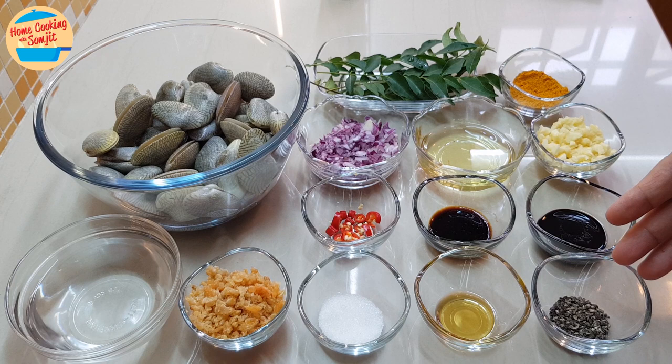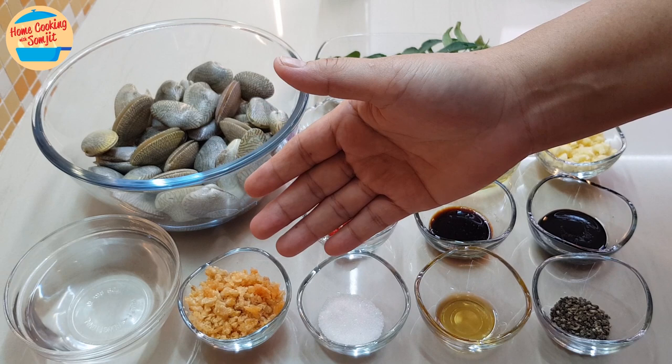1 tsp of coarse black pepper, 1 tsp of sesame oil, 1 tbsp of sugar, 2 tbsp of dry prawns — soaked and chopped — and 6 tbsp of water. The ingredients are all ready.